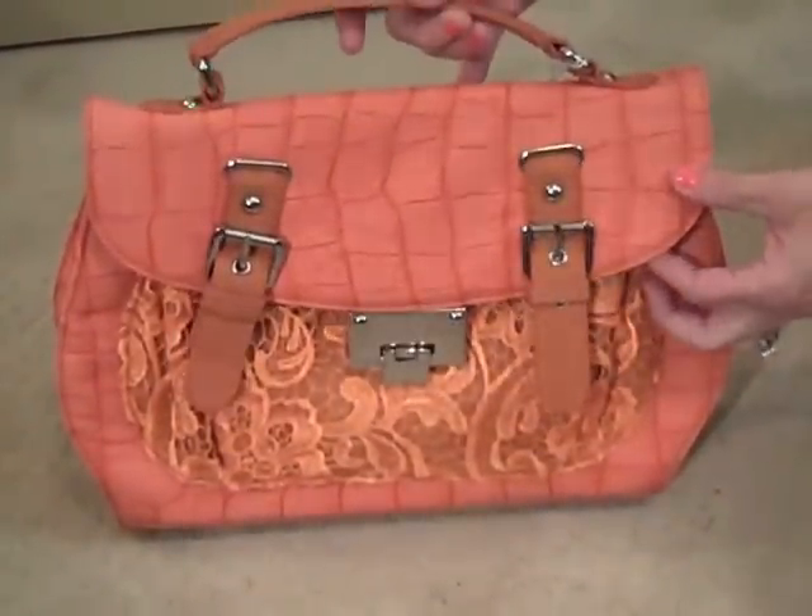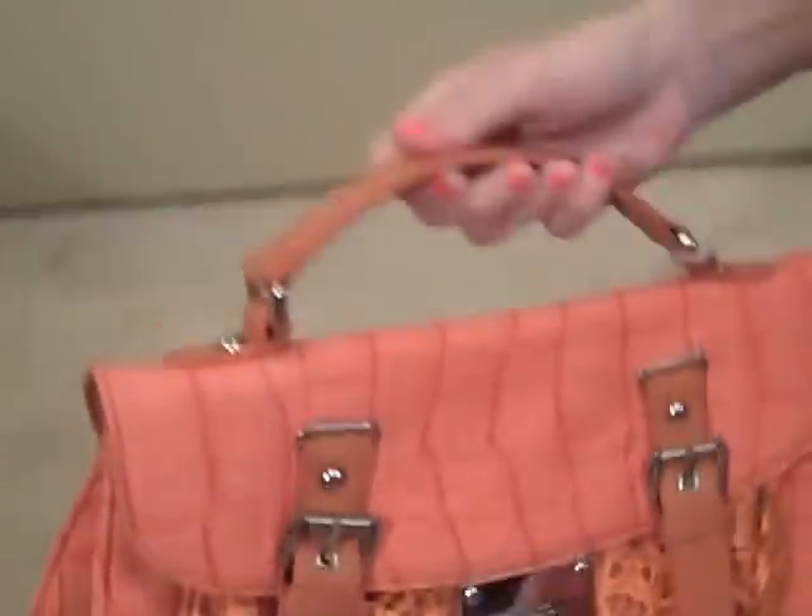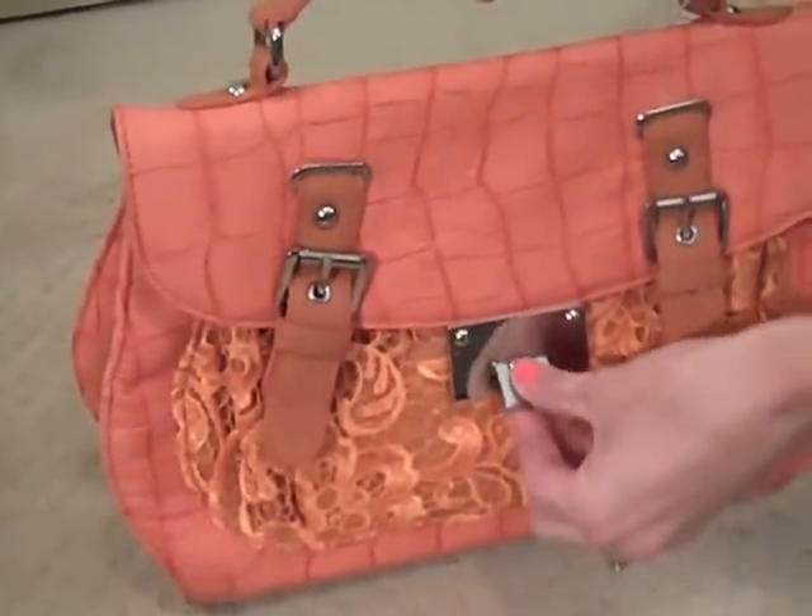We're going to show you a quick video on this orange appeal handbag. It's super cute in its size, and what a unique shape. It's got an open closure here, you can just flip it open like this.